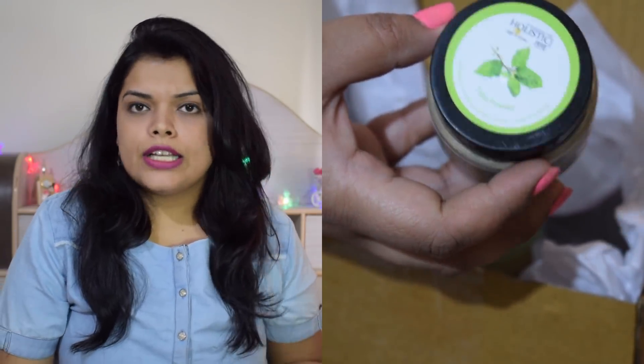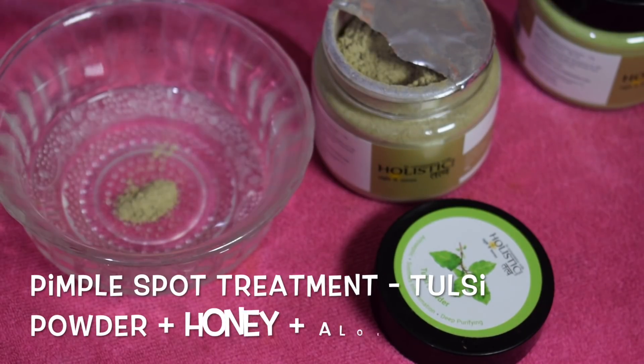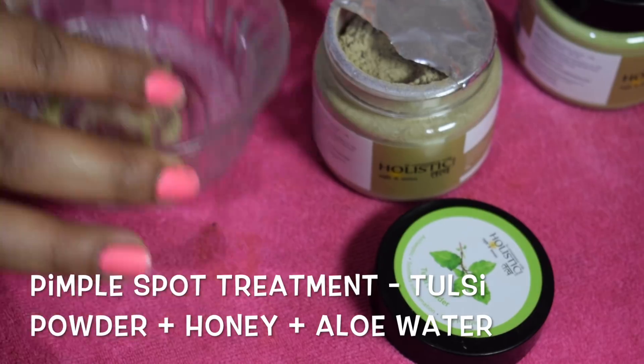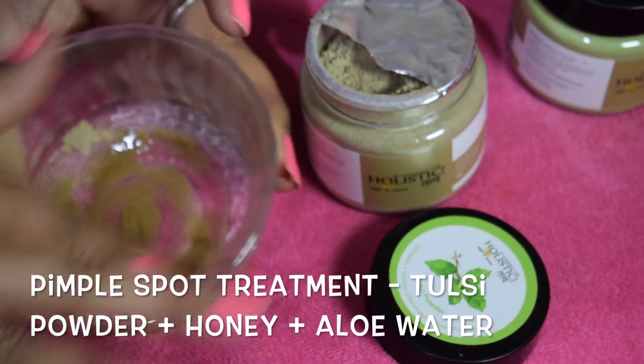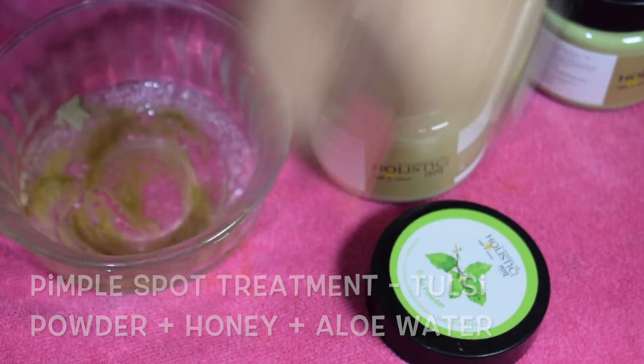Tulsi Powder is very good for skin, pimples, and acne because it is antibacterial and antimicrobial. It is a very good detoxifying agent for removing impurities. You can use it as a scrub, face pack, mixed with honey or lemon juice. You can also do spot treatment with it — apply a little bit when you have pimples and sleep at night. This is also very helpful for your pimples.